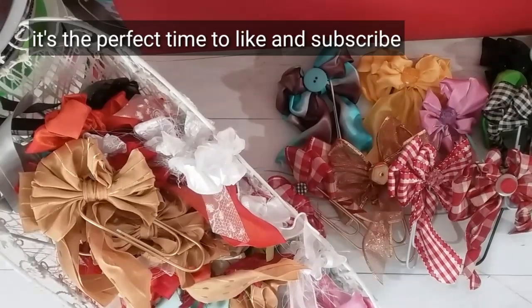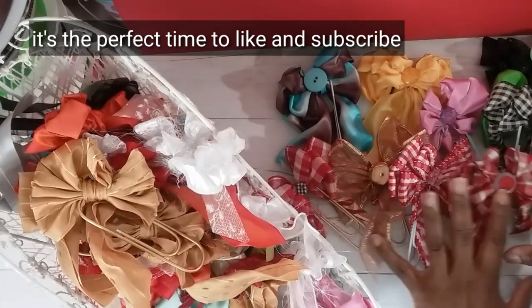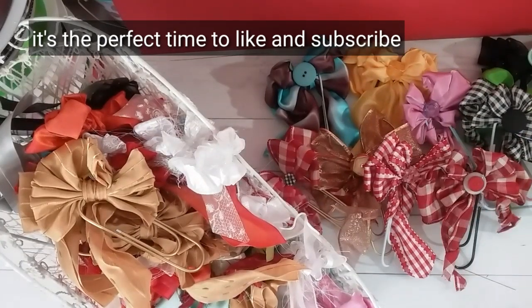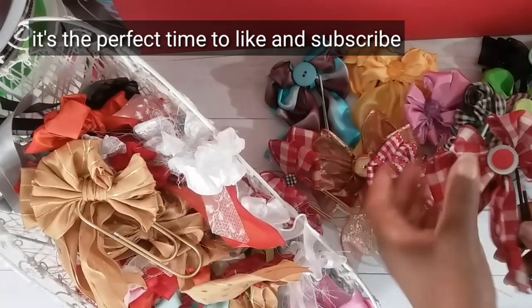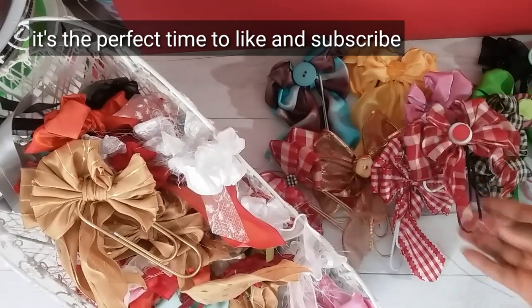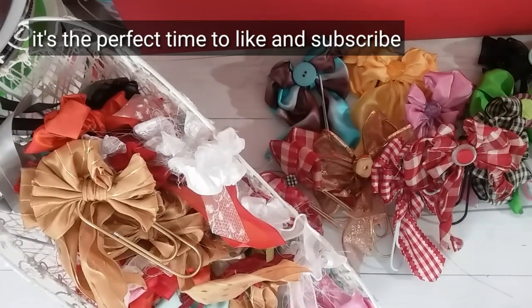Hi YouTube, this is Felicia with Bible Scraps and welcome to another episode in my embellishment series. We are working again with the jumbo paperclips and I am pleased to offer this tutorial. It's been over a year since I first shared my jumbo paperclip bows and I have promised you guys over and over again a tutorial.